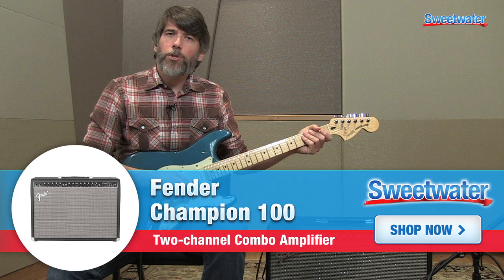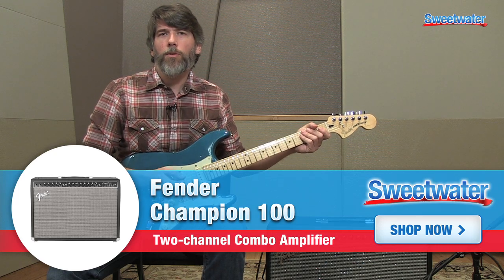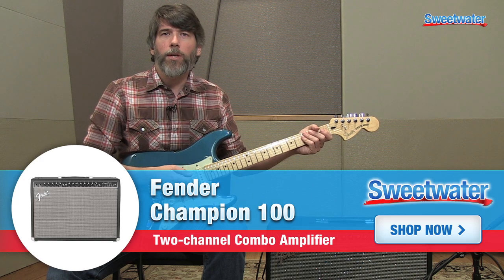So that's the new Champion 100 from Fender. If you have any questions about this or other Fender amplifiers, please contact your Sweetwater sales engineer.